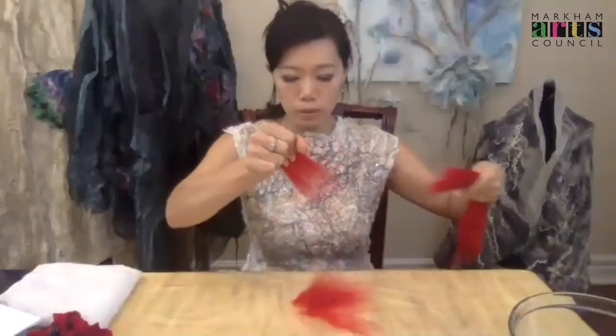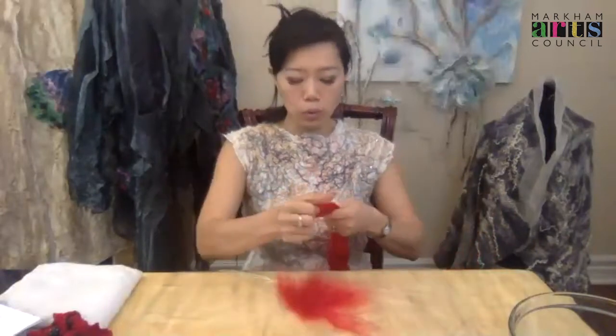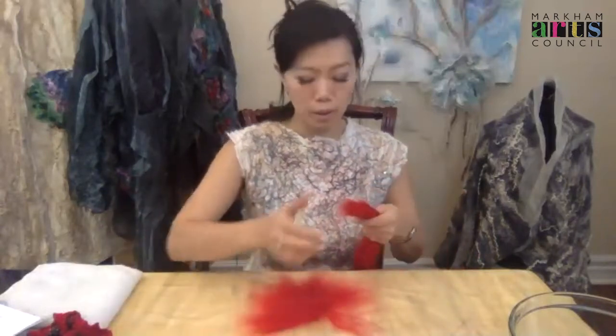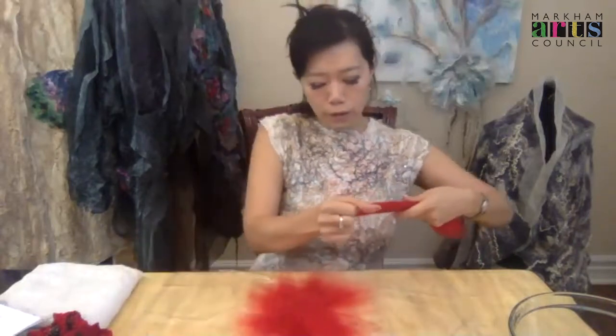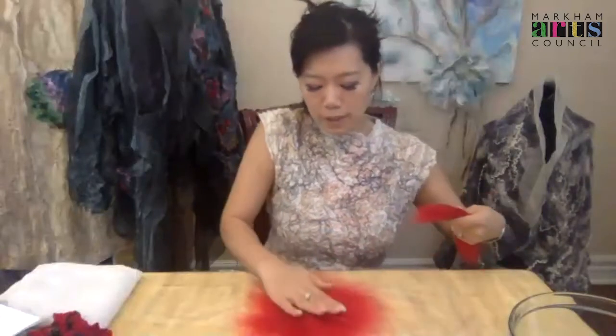Continue placing layers from the center to outside. Approximately 15 centimeters from the end, it will be easier for you to pull the extra fine merino wool — it's very soft and fine. If there are any empty spaces, just put a little extra wool on top and press it gently.